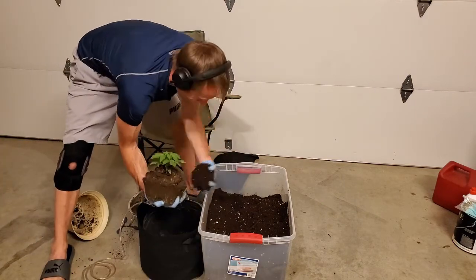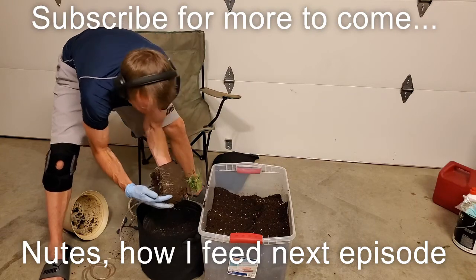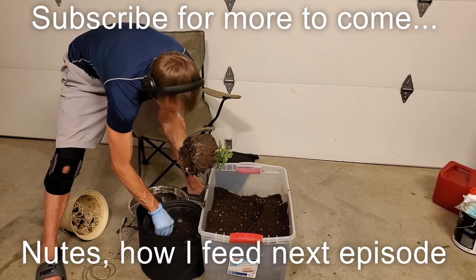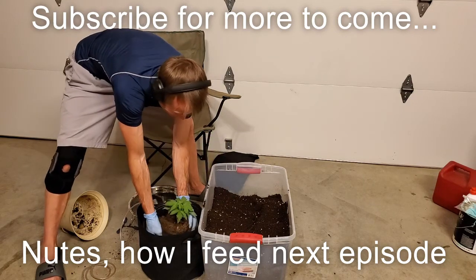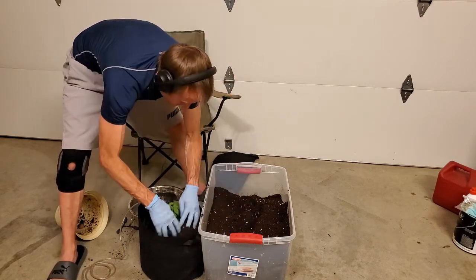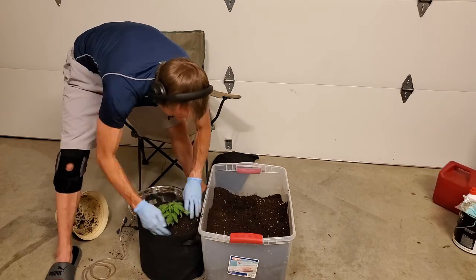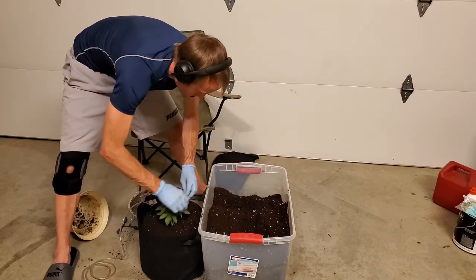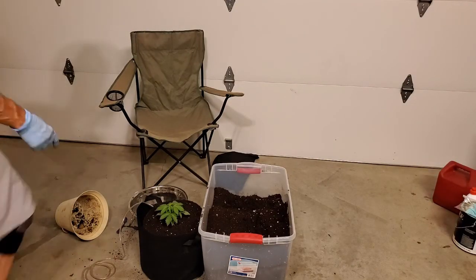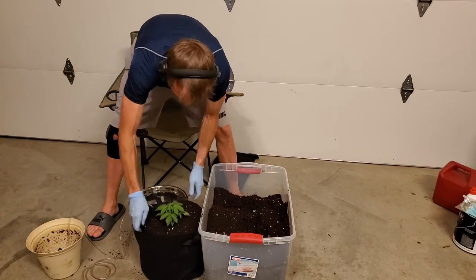My next episode is where you guys are going to want to tune in for the nutrients — that's where the money makers are for the growth explosion coming up. A few stones in there to keep the soil aerated a little bit. Now where I did spend the money is going to come up here in a bit with that grow light, so stay tuned. If you're digging the content, please smash the thumbs up and subscribe.